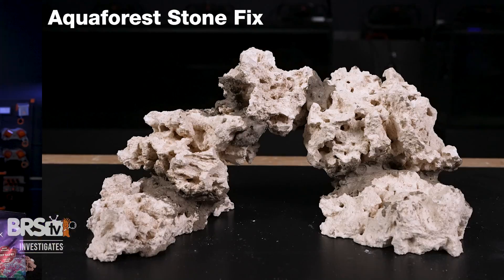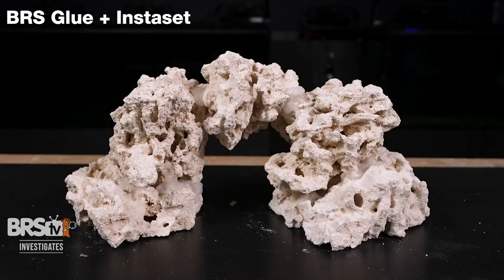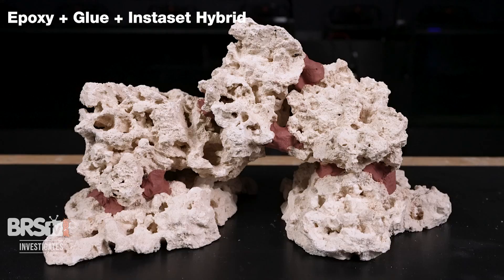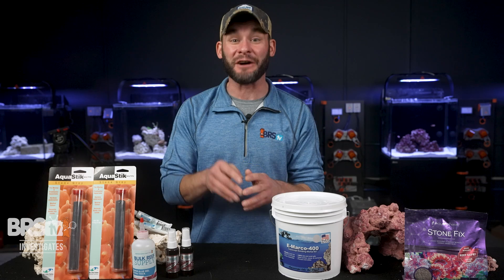Not a single one of these aquascaping approaches survived being dropped from just one foot. But what really matters is why we gave each of them a full week to cure and how doing the same for your aquascape will save you from a massive headache down the road.